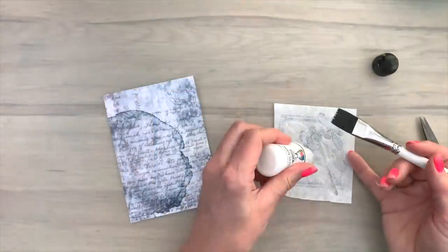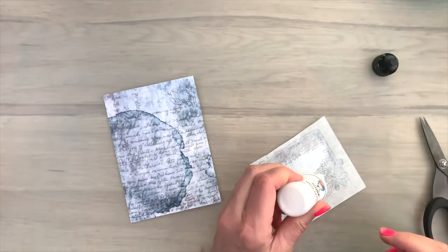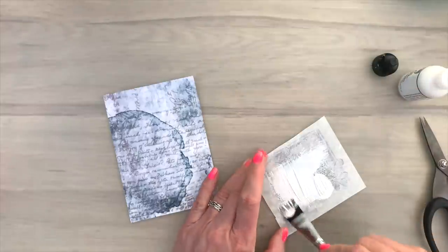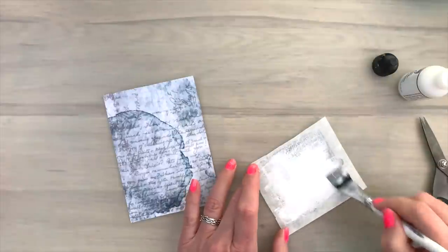So I'm going to use some gesso. I put the rice paper with the image facing down, and now I'm going to brush on some gesso to the back. This is just regular white gesso, and I put it on with my soft brush. The soft brush works best for this to get a nice thin and even layer.